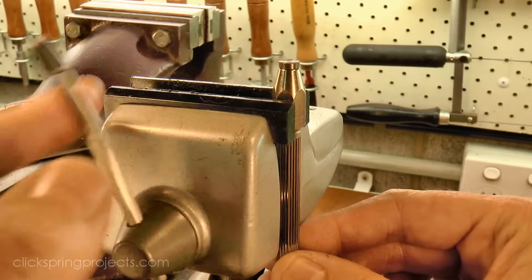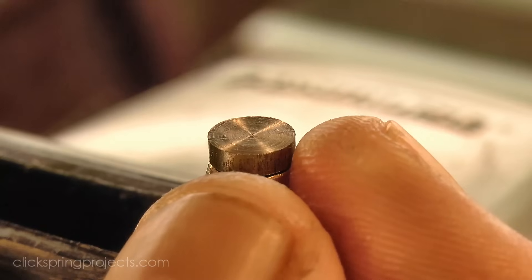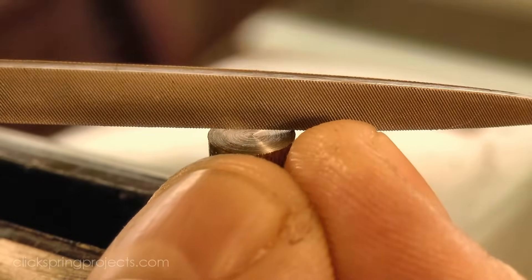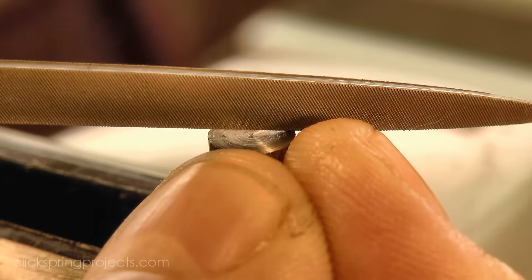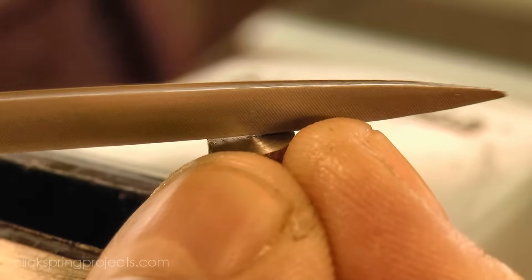Now in a previous video, I formed the screwdriver slots using a slitting saw on the mill. So in this video, I thought I'd do it by hand, using some fine cut files. For a small number of screws like this, I think it might even be quicker to do it this way, rather than to set everything up on the mill.